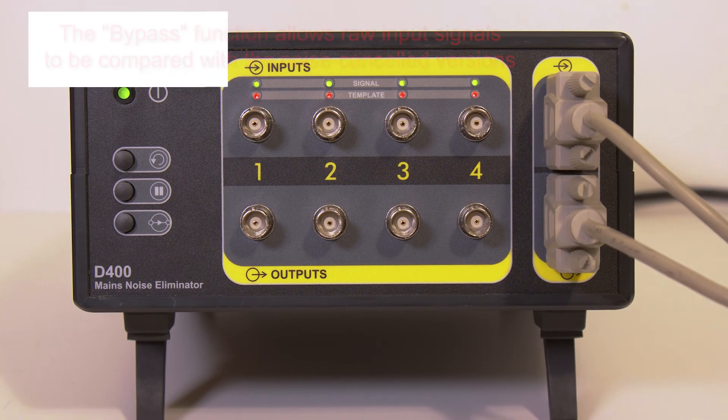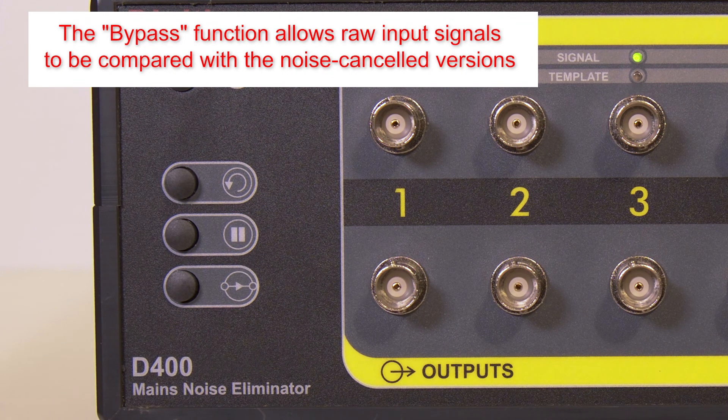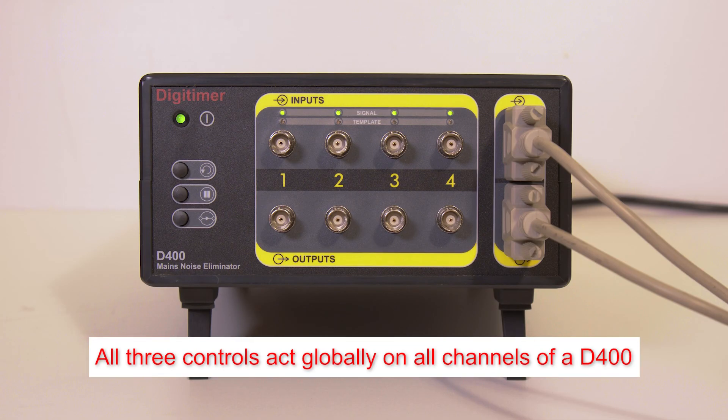The third button is used to bypass the D400, in effect allowing the raw input signal to pass straight through with no noise elimination. This allows the user to compare the raw signals with the noise cancelled signals. All three front panel controls act globally on all channels of a D400.